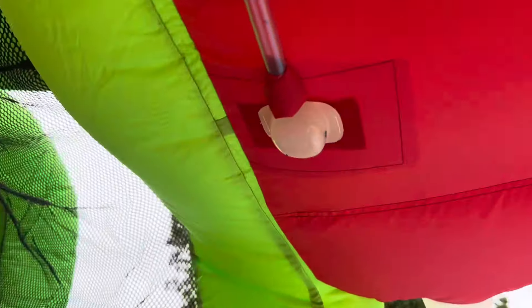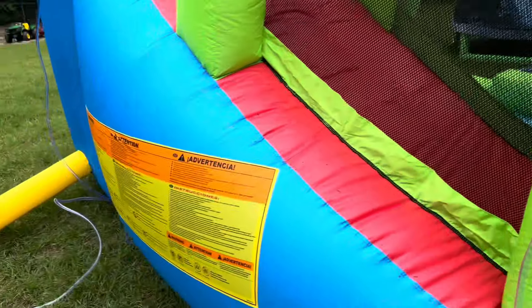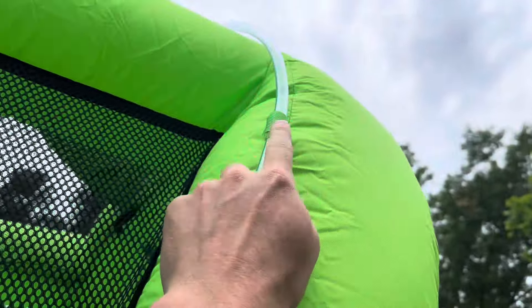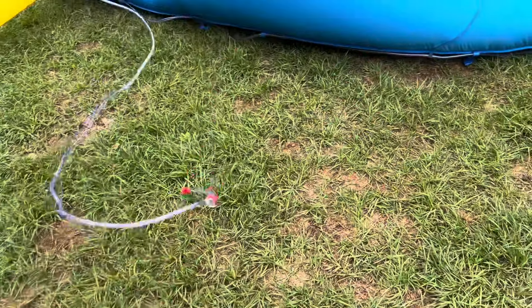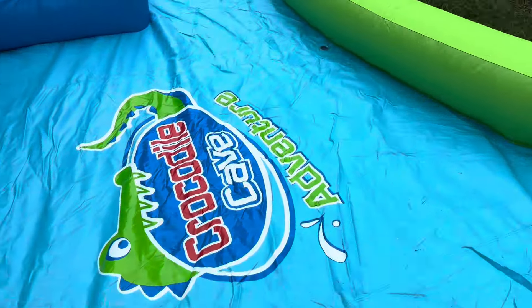The second hose velcros to spot number two and runs along the bottom, then T's up to spot number one. I velcroed it up top, climbed up, grabbed it, and pulled it through to spot number one. It's got some extra hose with it as well. All in all a really simple setup.